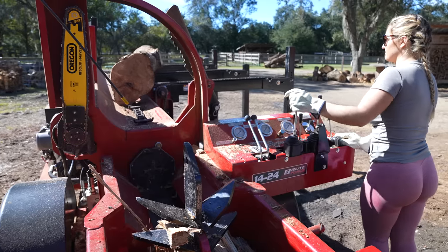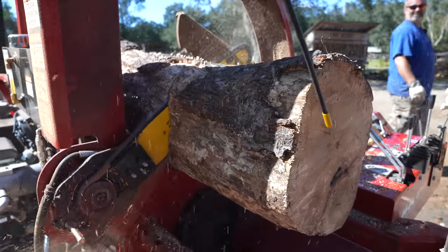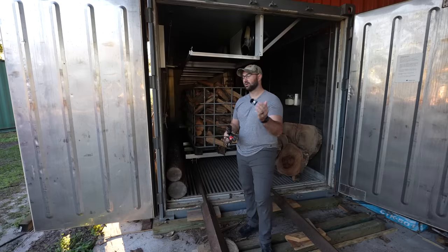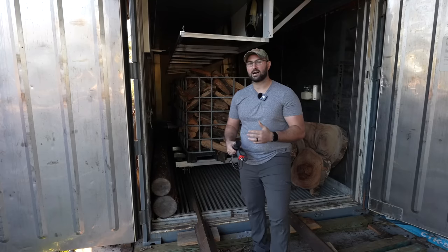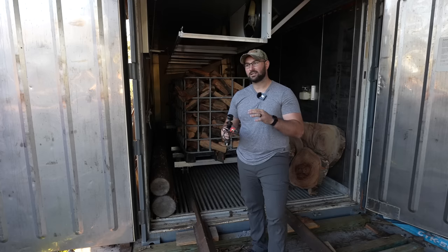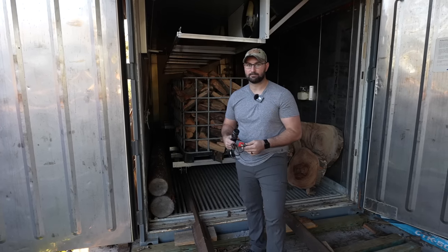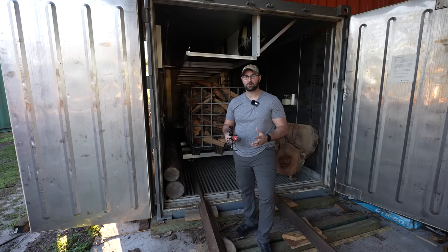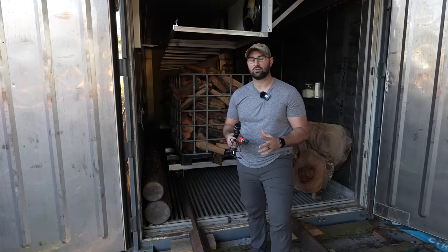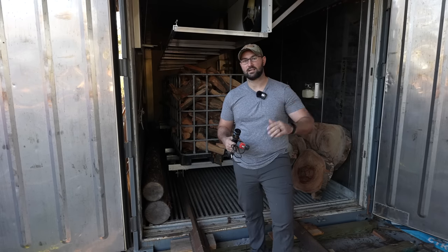As you've seen in all of our videos, we recently got that Brute Force 1424 firewood processor and it makes a full IBC tote of firewood in about 10 to 15 minutes. After we make those totes of firewood we load them into our lumber kiln. This kiln is a Nile L200 Pro 20-foot container lumber kiln. It is a dehumidification kiln and technically it's not designed for drying firewood, but it does a wonderful job. This kiln is more designed for drying slabs and lumber but we do use it regularly to dry our firewood.